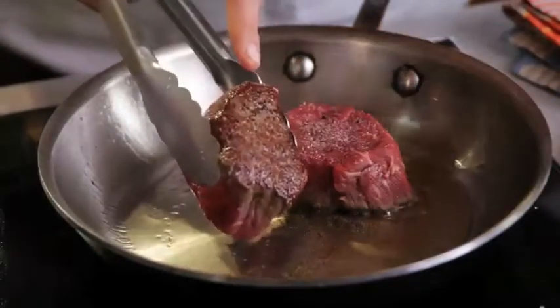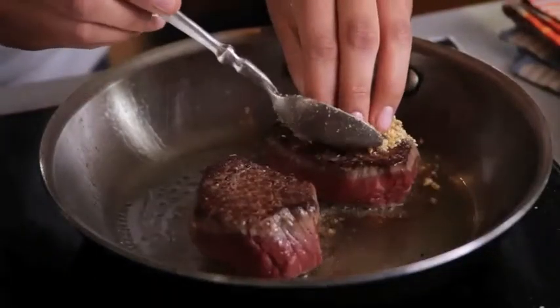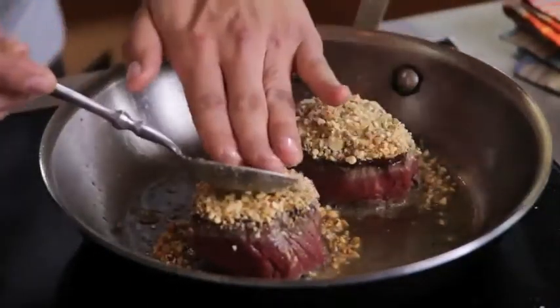Look at that beautiful crust. So at this point, I'm going to spoon a little bit of my dukkah on each filet. Let's try to get it on the steak. I think that's a good layer. Let me stack it on. I think that looks wonderful.